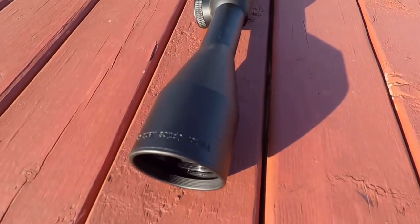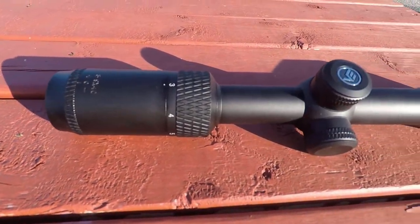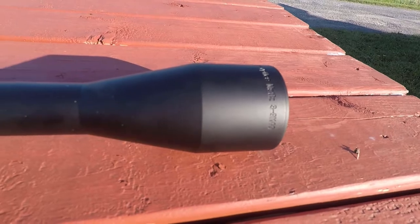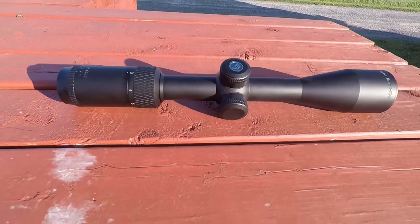The Vector Matiz line has a wide variety of magnification options ranging anywhere from 2-7 to 6-18x44. This is the 3-9x40 — a more standard, typical hunting format for deer hunting or whatever you need. It's pretty versatile.